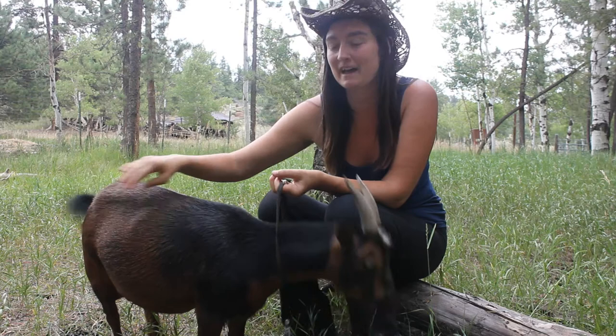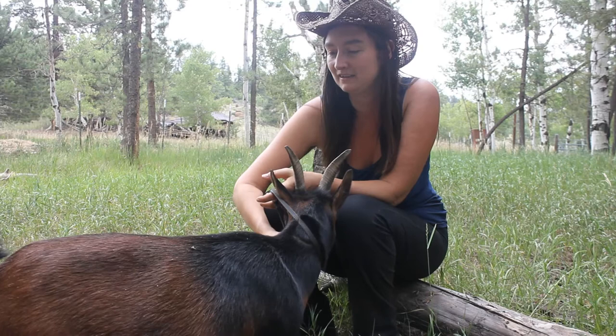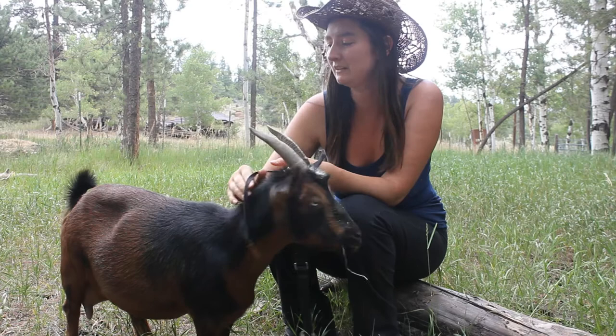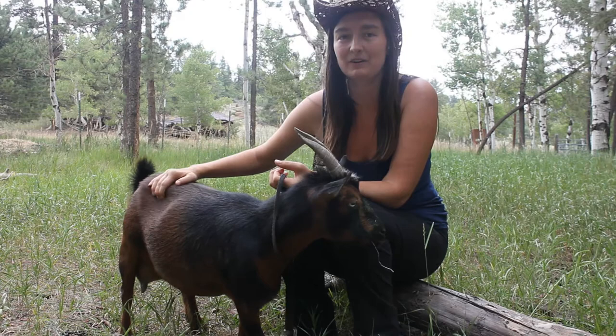We're not sure what was going on with that, but then my husband was watching a documentary and they noticed there was a cow that they had hobbled on the back legs and it wasn't kicking or anything. We hadn't really seen that before — even looking it up, it doesn't look like it's common for people to hobble their goats. You mainly see their legs tied back, but I'm going to show you some clips of how we were milking her and then her with the hobbles.